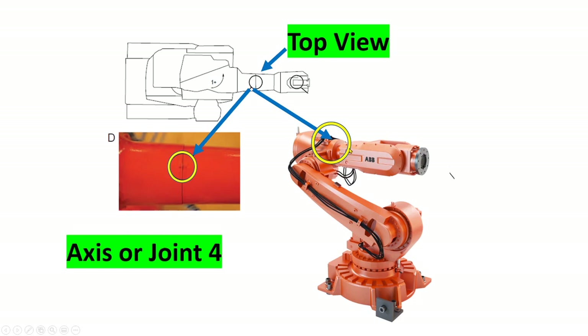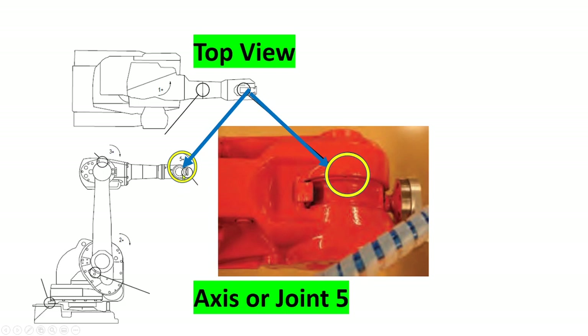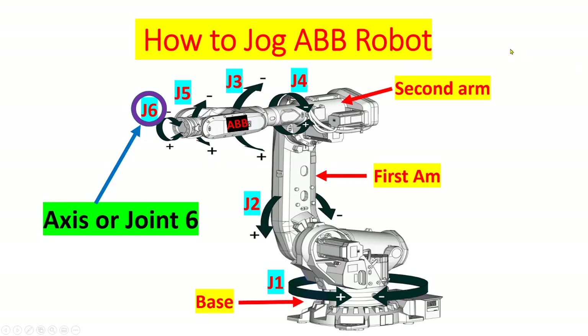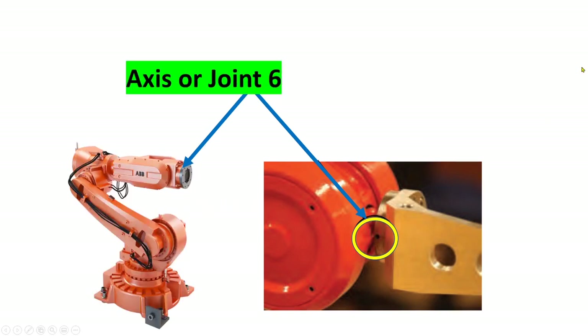This is the actual location of axis four on the robot — axis four is shown in the top view. Axis or joint five: this is the actual location and the mechanical drawing location. The last one is axis six, and these are the actual locations on the drawing and on the robot. That's it, guys. If you like this video, don't forget to like, share, and subscribe. Have a good one!